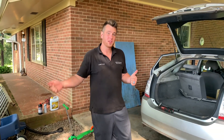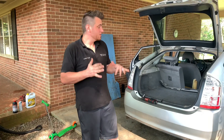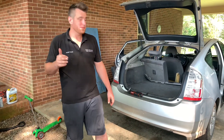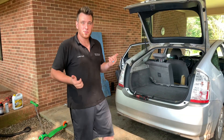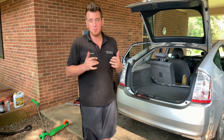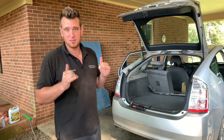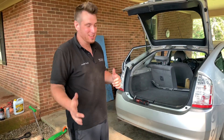Don't forget to check the video description for the best prices on tools and parts. Today we're working on my 2007 Toyota Prius — this is my work vehicle. The hybrid battery has cells you can replace; I think it's got 28 cells. I want to make this one of the quickest videos out there, not a lot of talking, so let's get to it.